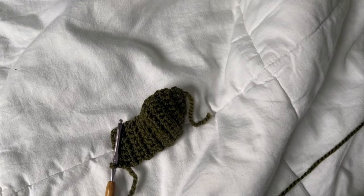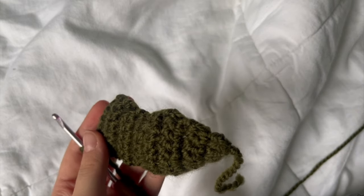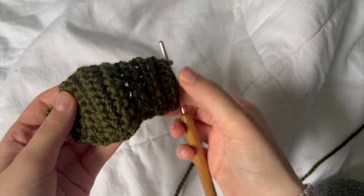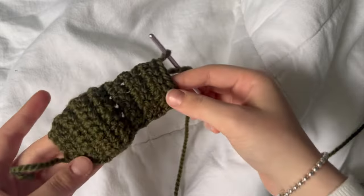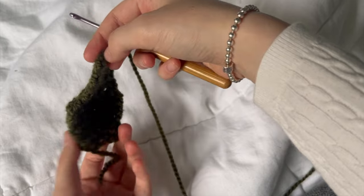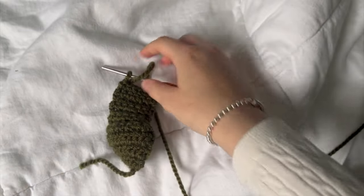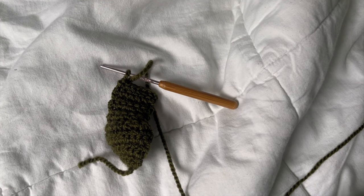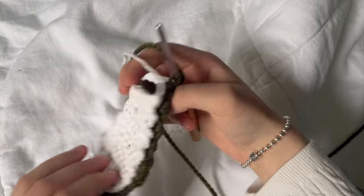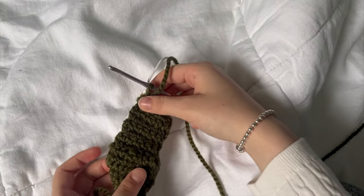The camera angle has definitely changed, but I do think I have it a lot more secure now. This is what the frog should be looking like so far — this is its back, and then this will be its face eventually. The next part I did not write down instructions for — I'm going to be real with you — but we're basically combining these two elements of the frog together. It's an exciting part, but you're going to need to bear with me.